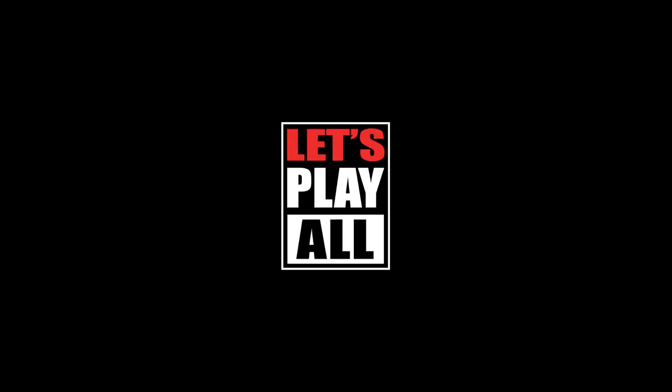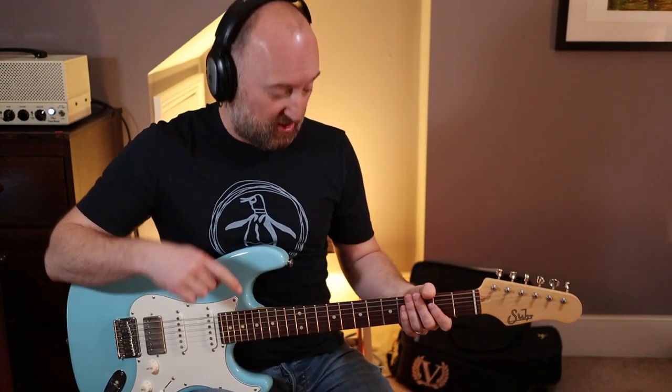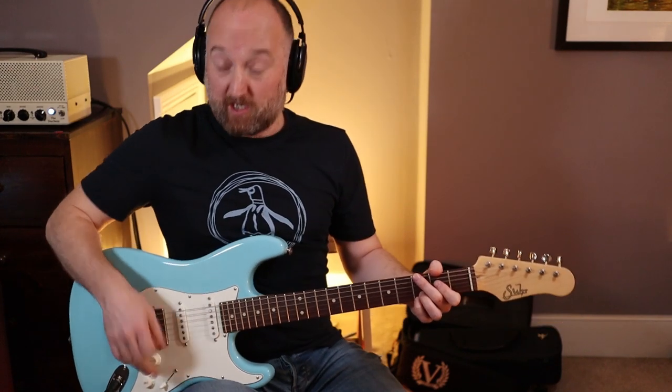Stone Temple Pilots — let's do this. Hey people, how's it going? Hope you're doing well. We're just going to dive straight in with this one. We are in standard tuning and the intro riff, as you heard a minute ago, goes like this.